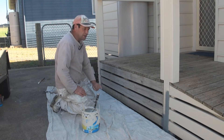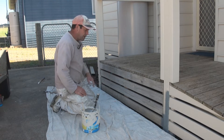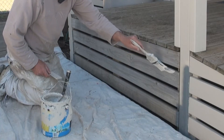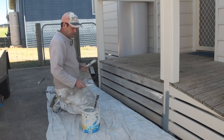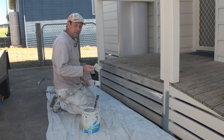When it comes to painting a slatted wall or dog boards, the key challenge is painting the top edge. Often a lot of people will go through with their brush and do the best they can at painting that top edge, but it can be a little bit slow. One of the quickest ways to do it is using a paint pad.